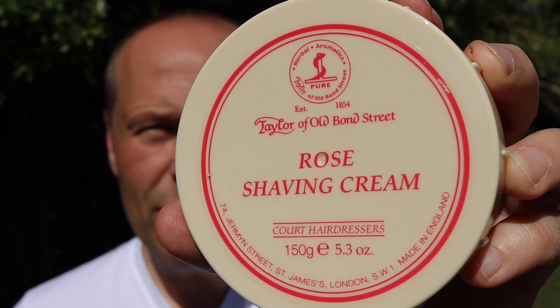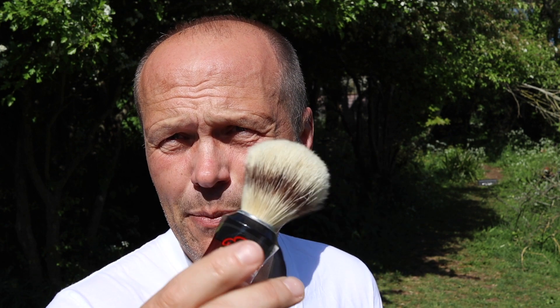I'm going to be using some Tailors of Old Bond Street rose shaving cream — I'm a big fan. I thought I'd use the rose as we're in the outdoors; it felt in keeping with the environment. I've used this one a lot over the years and it's got a really floral bouquet that I really enjoy. To apply that I'm using an Excelsior boar hair brush — a nice little travel brush.